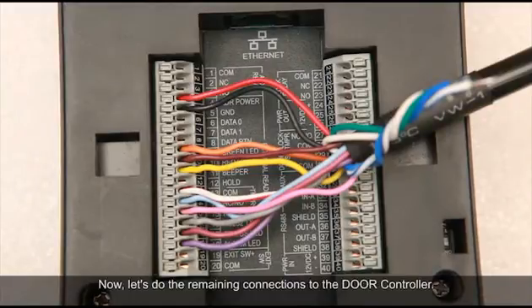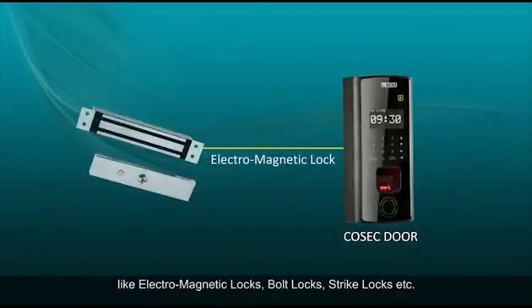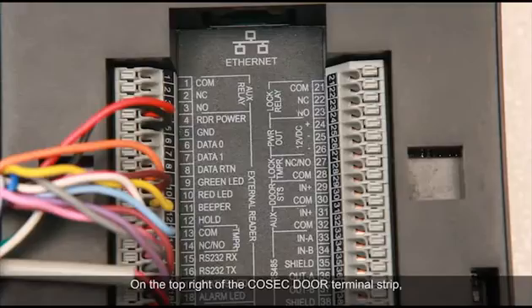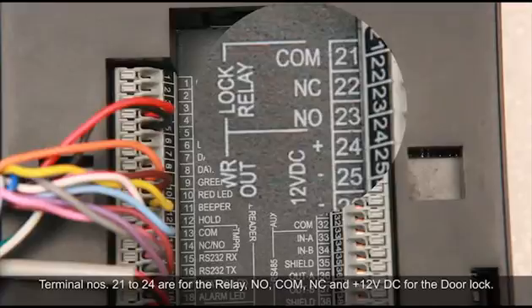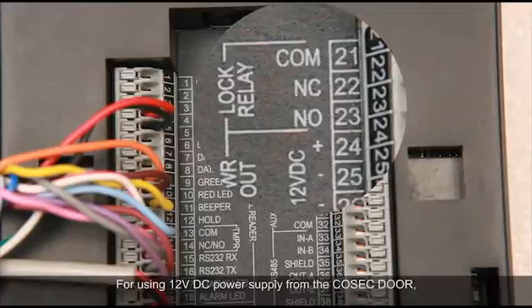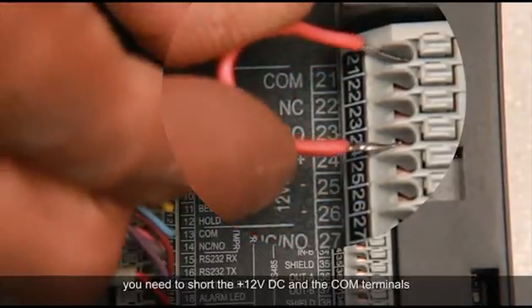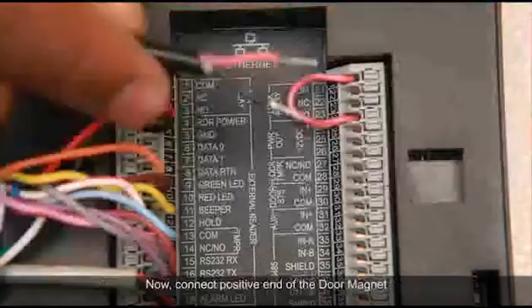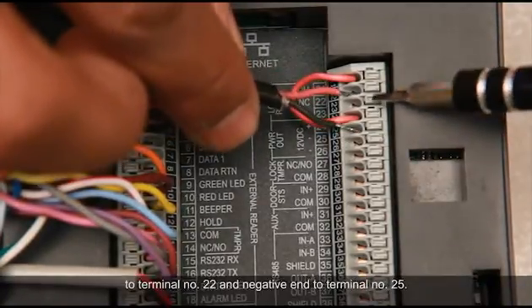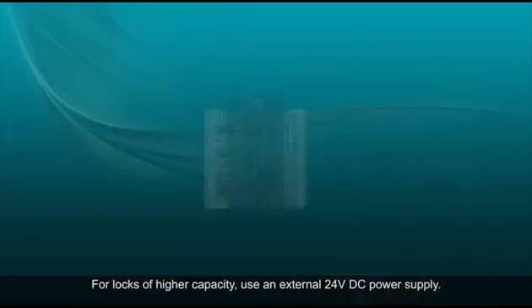Now let's do the remaining connections to the door controller. You can connect different types of door locks: electromagnetic locks, bolt locks, strike locks, etc. On the top right of the Cosec door terminal strip, terminal numbers 21 to 24 are for the relay NO, COM, NC, and positive 12VDC for the door lock. For using 12VDC power supply from the Cosec door, short the positive 12VDC and COM terminals prior to connecting the NC or NO and the 0V to the door locking device. Connect the positive end of the door magnet to terminal number 22 and the negative end to terminal number 25. For locks of higher capacity, use an external 24V DC power supply.